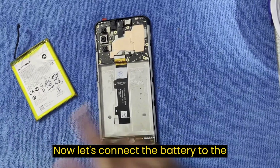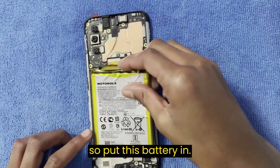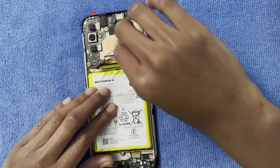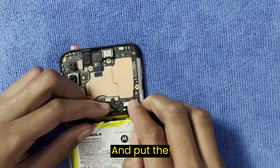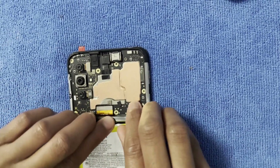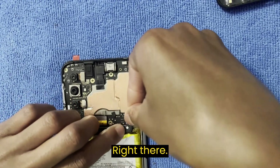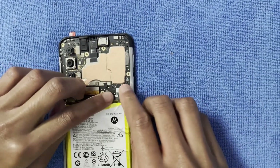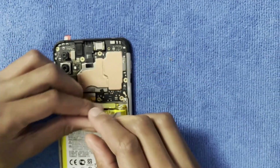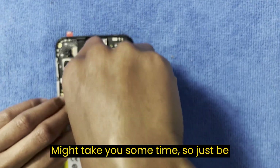Now let's connect the battery cable. Put the battery in and connect the cable — right there. It might take you some time, so just be patient.